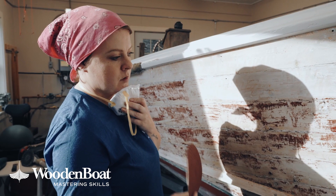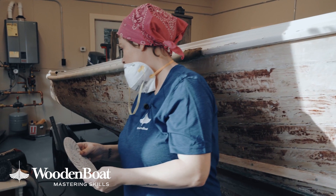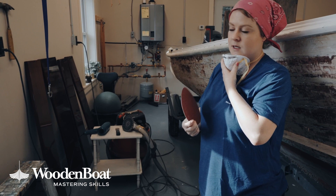It's going to be on an orbital sander connected to the shop vac, which is helpful because the vacuum will kick on when you're sanding and it cuts down on dust a tremendous amount.